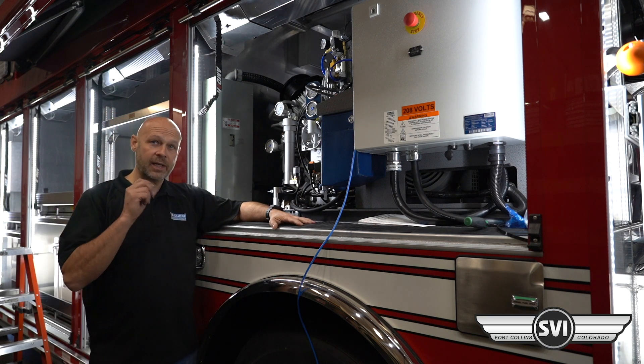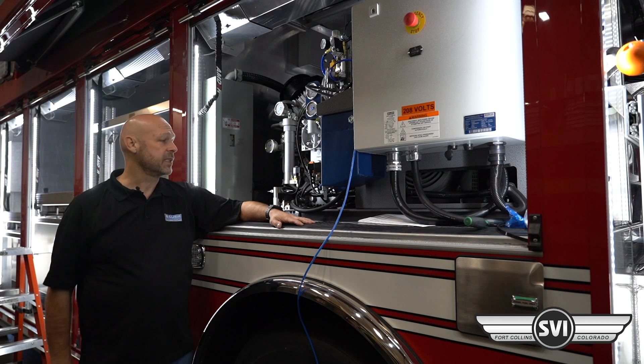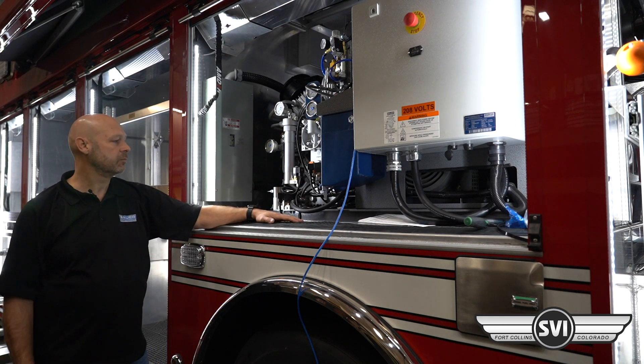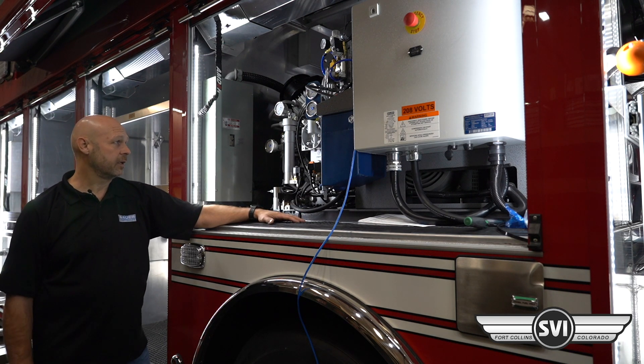The condensate will also have a little bit of emulsified oil in it, so you want to process or dispose of that the same way you would waste oil or dirty water.